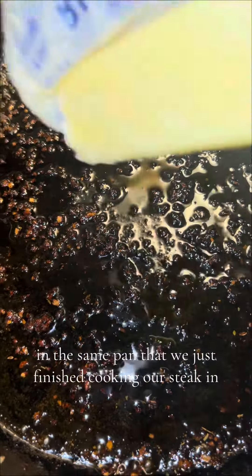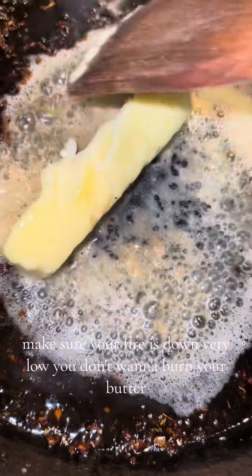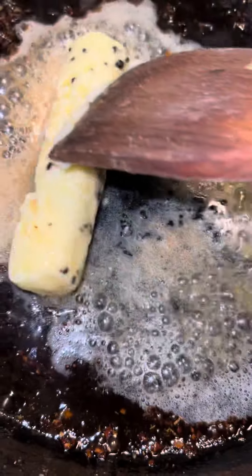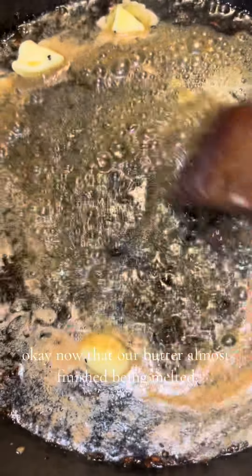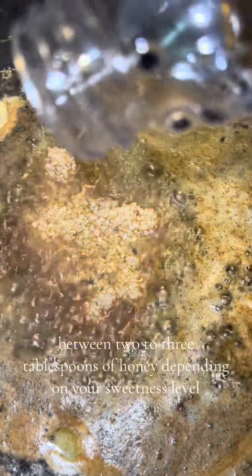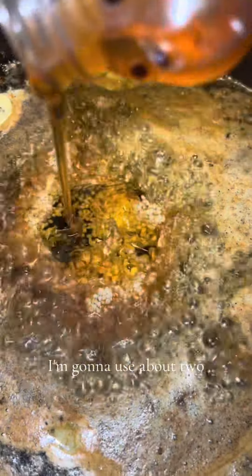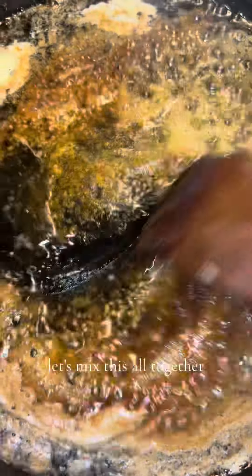In the same pan we just finished cooking the steak in, we're going to come in with a stick of butter to make our garlic butter sauce to pour on top. Make sure your fire is down very low — you don't want to burn your butter. Those remnants on the pan will come up as well. Once the butter is almost melted, we'll season: one tablespoon of minced garlic — do it fresh if you can — two to three tablespoons of honey depending on your sweetness level, a squeeze of lemon juice, and a little sprinkle of lemon pepper. Mix this all together.